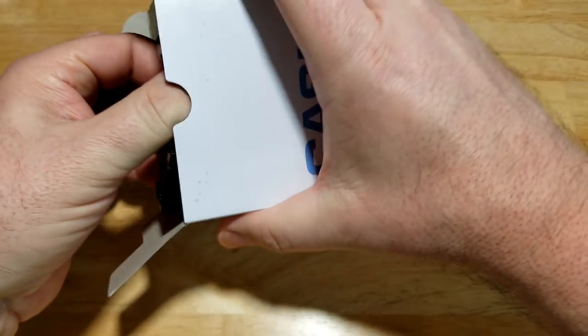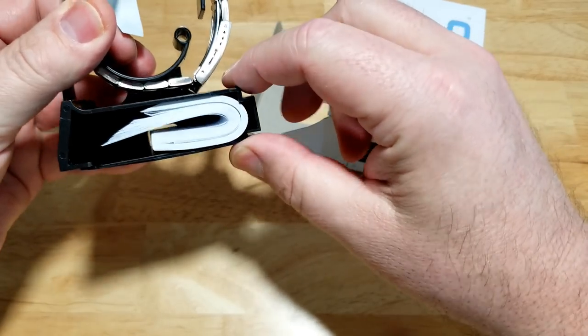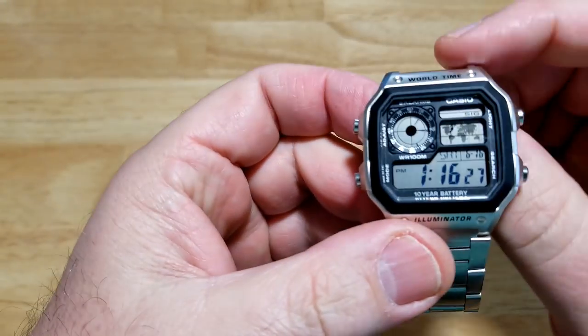You know what you get when you get a Casio watch — you get the manual and warranty information in the little pocket. Let's take this off and I'll put the specs up on the left-hand side of the screen, then we'll start comparing the two.